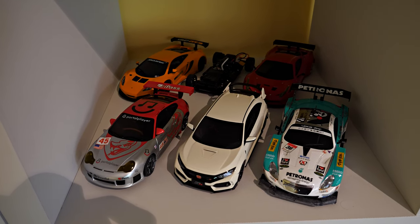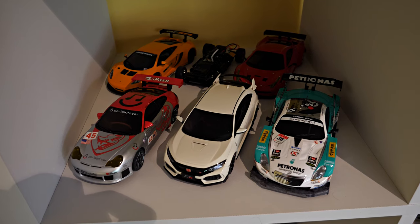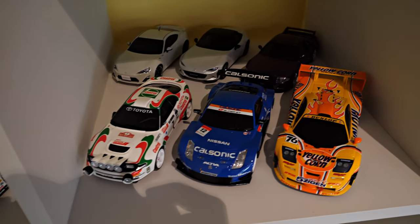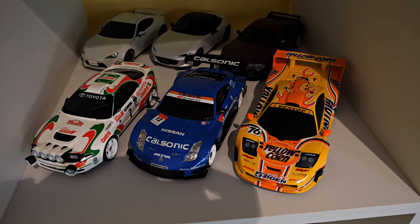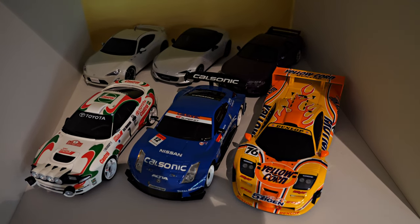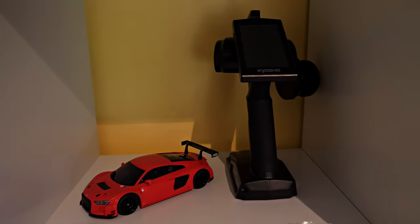Hey guys, thought I'd give you a tour of my new hobby room. I'll start with some of my Kyosho Mini Z's — all these cars are on drivable chassis. I've got front-wheel drive, rear-wheel drive, all-wheel drive, and some drift cars, but most of them are rear-wheel drive race cars. And there's my Kyosho 432.